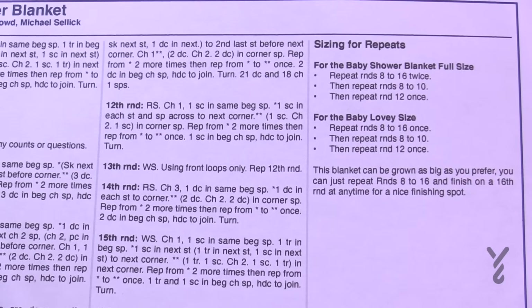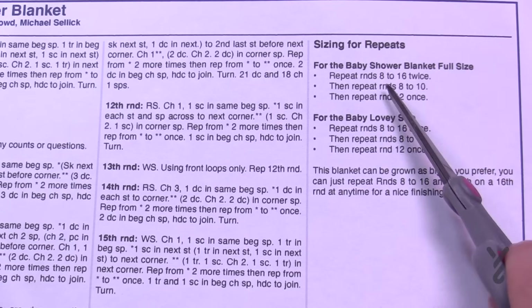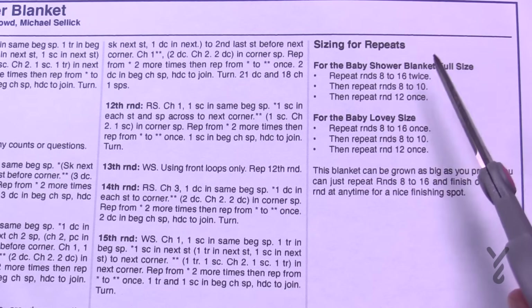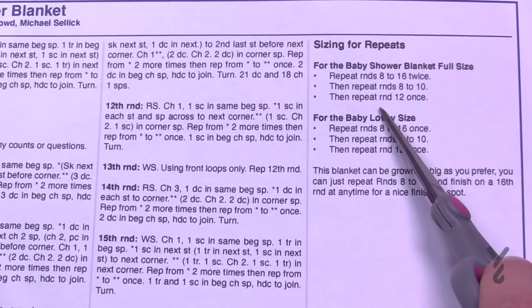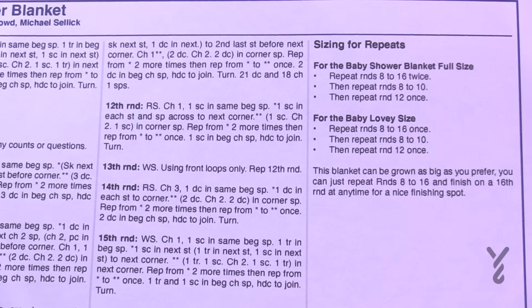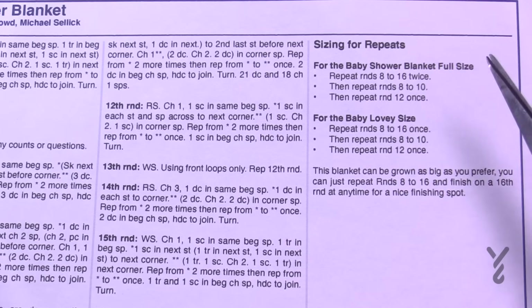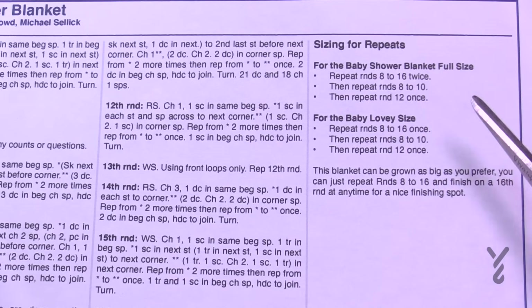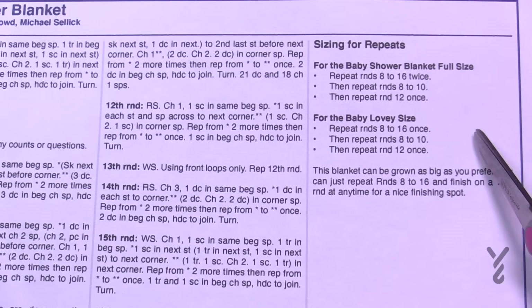For the baby shower blanket size — approximately 38 inches square — repeat rounds 8 through 16 twice, then repeat 8 through 10 just once, then repeat round 12 one time, and that will give you the full 38-inch baby blanket. If you want to make it bigger, just keep repeating 8 through 16. For the lovey size — approximately 24 inches square — repeat 8 through 16 one more time, then 8 through 10 once, then round 12 one last time, and that's where you finish off.